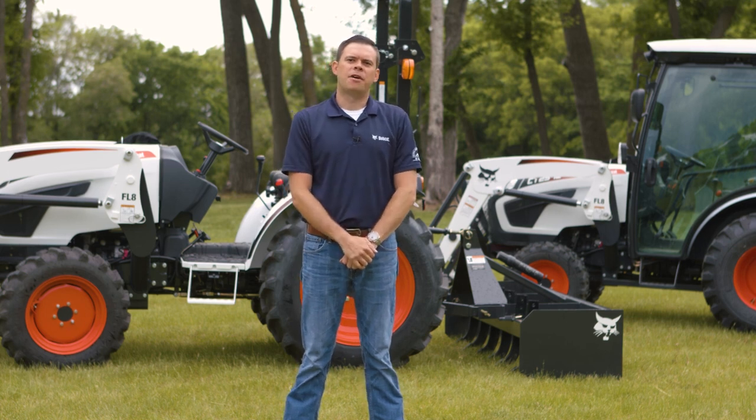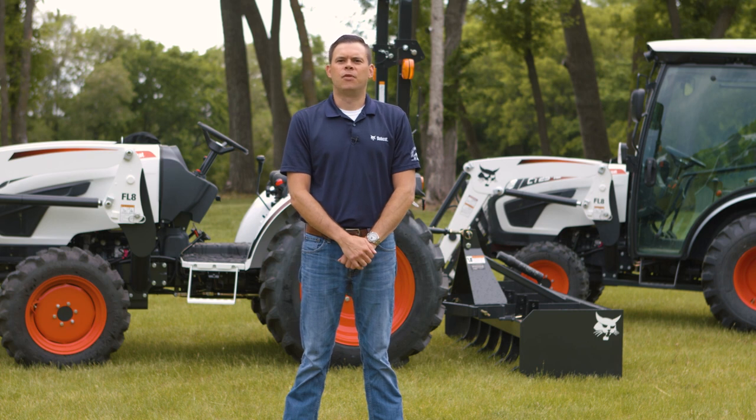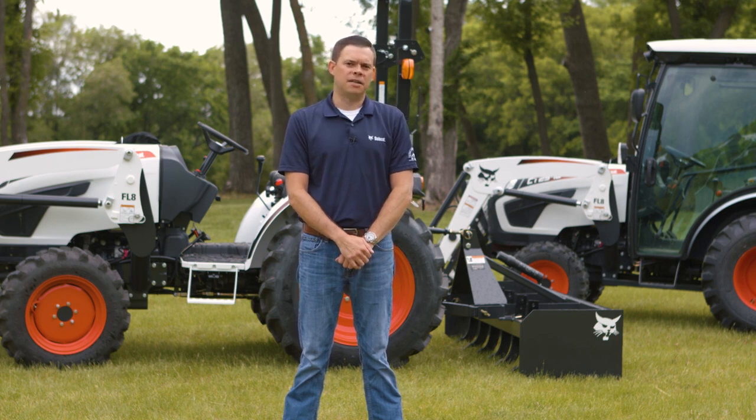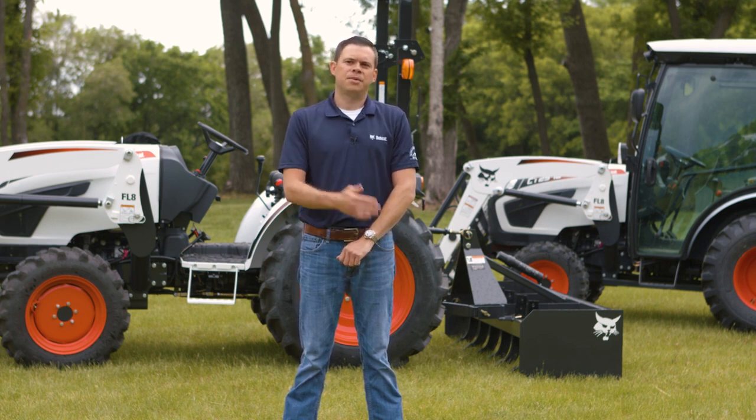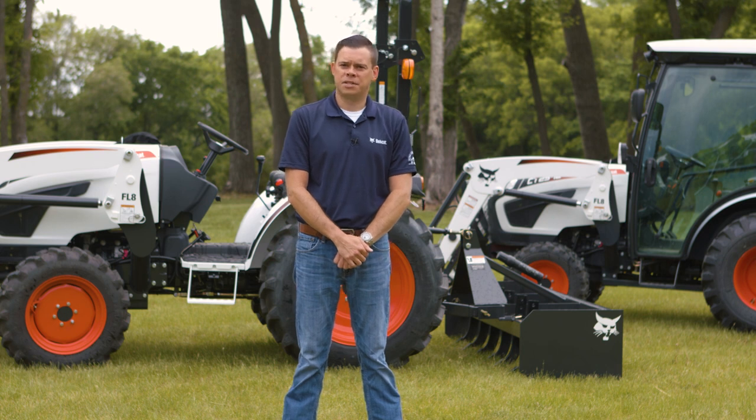Hi, I'm James Crouch, Senior Product Manager for tractors at Bobcat Company, and we're looking at the 2000 platform models in the Bobcat Compact Tractor lineup. Bobcat 2000 platform tractors don't skimp when it comes to horsepower. Designed to deliver outstanding comfort and dependable rugged performance for heavy duty loader and implement work, these four-wheel drive tractors are available with either manual shift or hydrostatic transmissions.